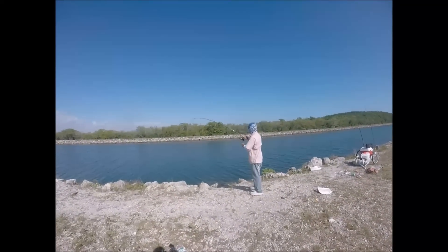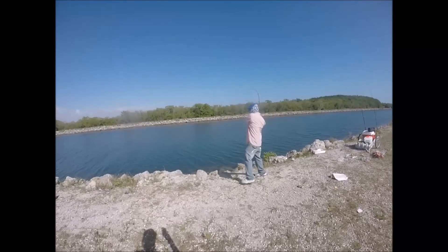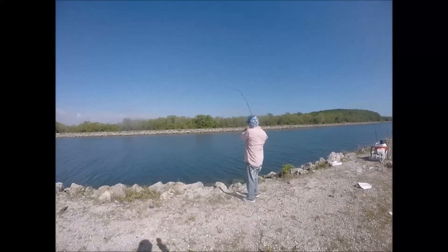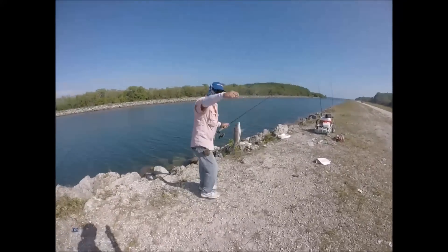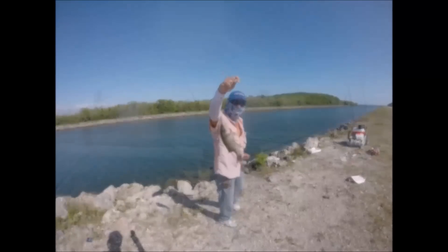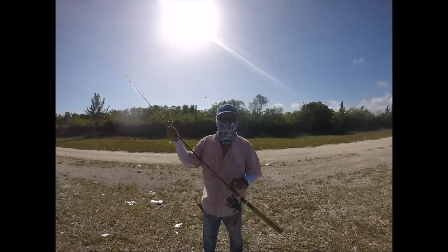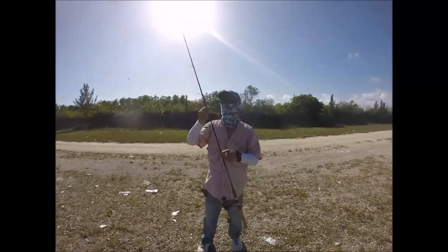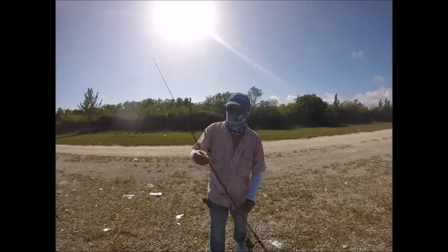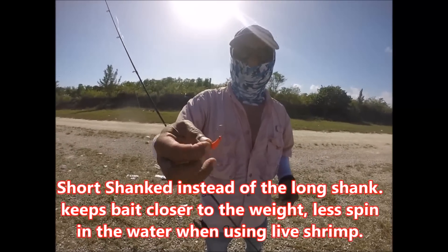Let's see if we get one. Seven six Red Bone medium action, Penn Battle 2 — actually a 4000 series. And we're using a custom jig head that I make. If you guys want to order some of these, please let me know. These are one-ounce hooks.